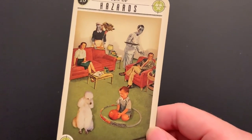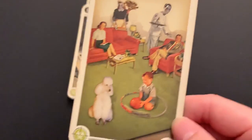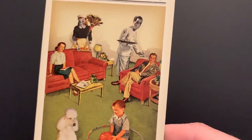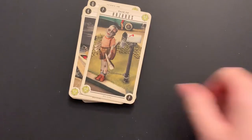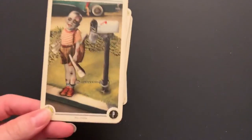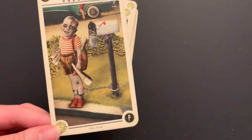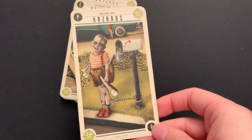Ten of Hazards: zombie servants — a maid and a butler — while everyone else is just living their life. The poodle, mom, dad, kid with a stroller. Zombie servants. The pentacles and cups being the feminine suits — feminine elements — are the ones that are zombified, while swords and wands are both the masculine side of things.